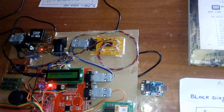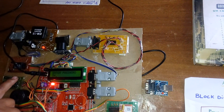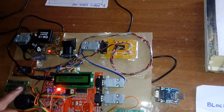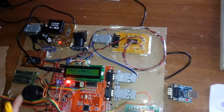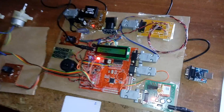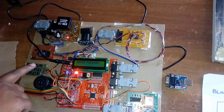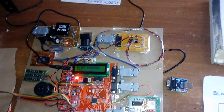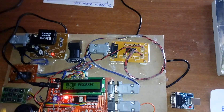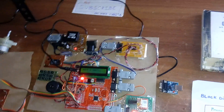Demonstrating wrong password entry: the keypad shows 0–9, star, and hash. The user enters an incorrect password the first time. The system displays a wrong password message. The correct password is 4512. The user is prompted to try again — entering a wrong password is counted, and after three wrong attempts consequences follow.